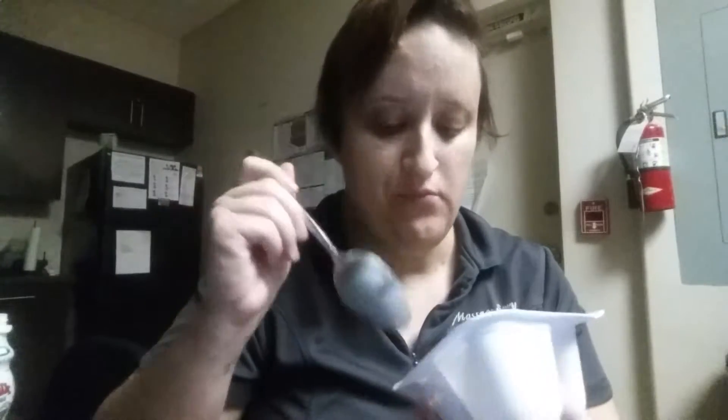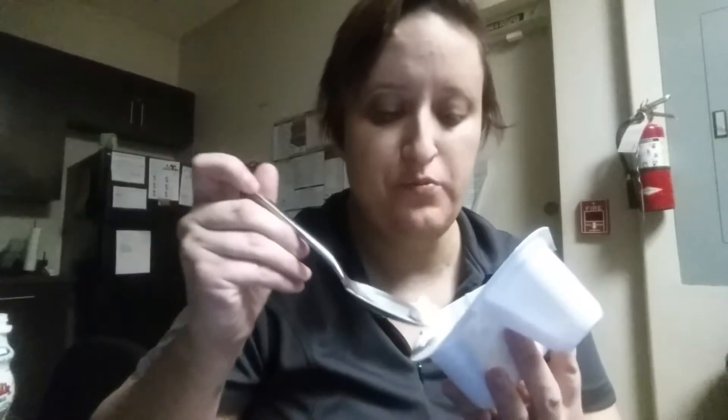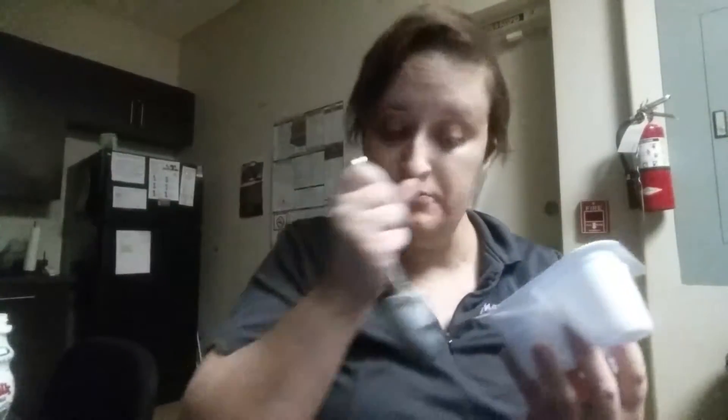Mm-hmm — that's pretty good with the graham crackers. I like that one a lot, that's tasty. It's a good lunch — that's very good.